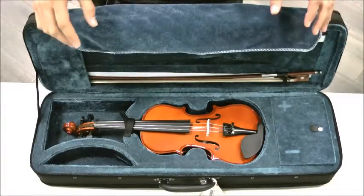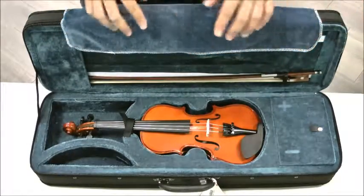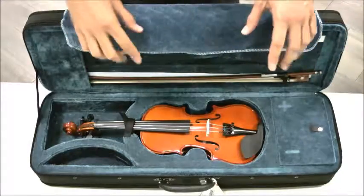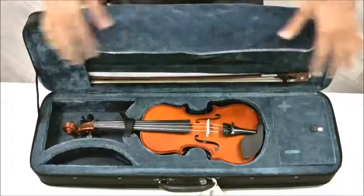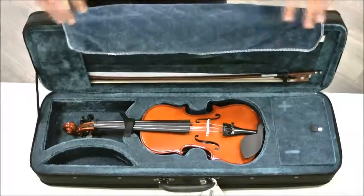Hey boys and girls, it's time for us to take out this bow right here. And so today, we'll be working on the bow only. If you do not know how to open this case, then please watch that other video on case opening — that will be helpful.